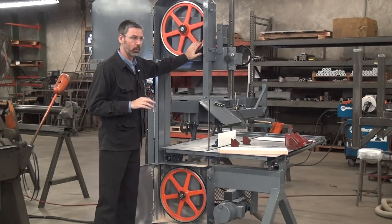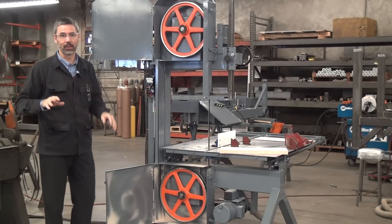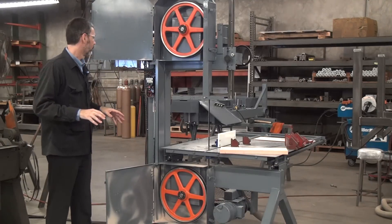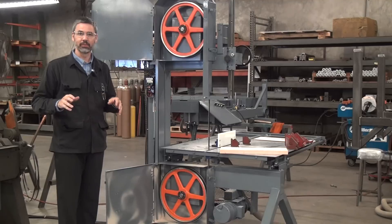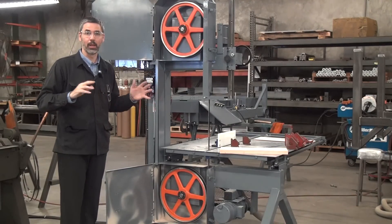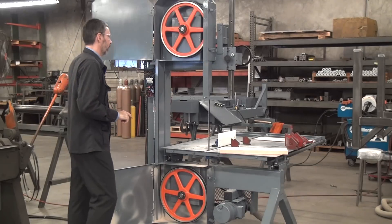We can run this thing without any blade guides at all. Now, what I'm about to do, I'm going to violate a lot of safety rules — don't do this at home. The blade guides are an important backup measure. They do provide an element of safety. If you push your machine too hard or the machine's not in perfect condition, they will help make a straight cut. But they're not the primary reason you get a straight cut. That's what I want to illustrate today.